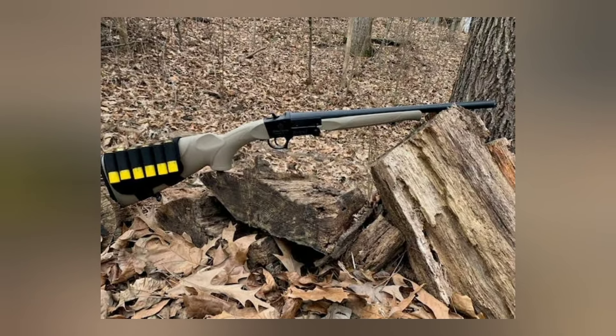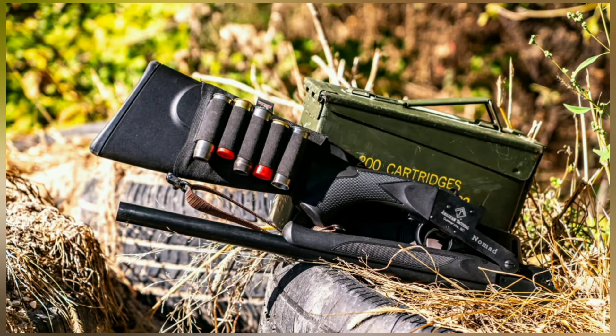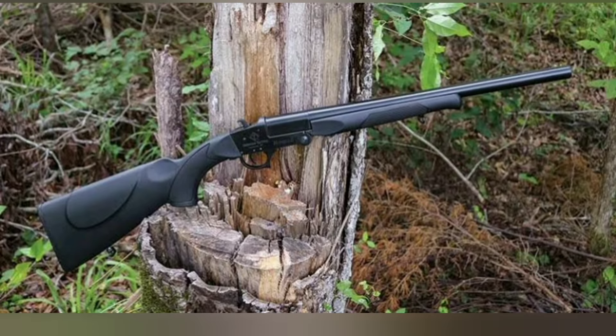First impressions: the ATI Nomad shotgun feels solid, weighing in at 5.5 pounds. The polymer stock and receiver keep it lightweight. Chamber adapters for 12-gauge, 20-gauge, and .410 bore are included.